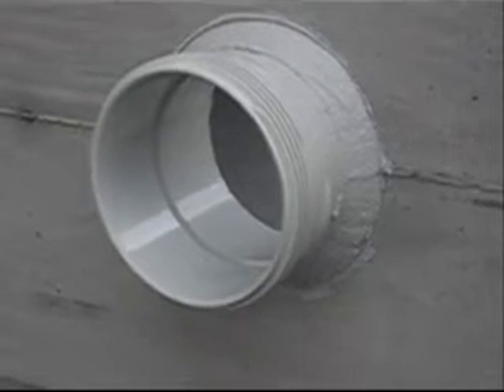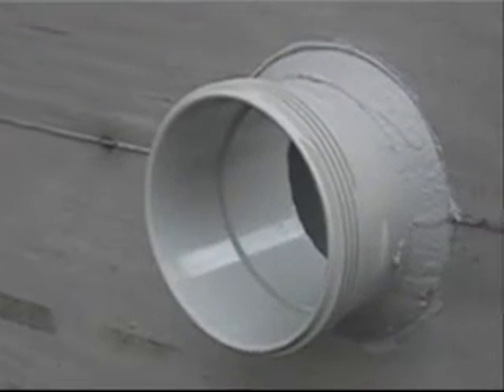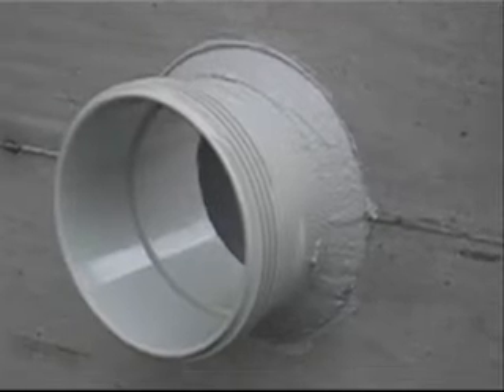When the product is smoothed off, it will take approximately 24 hours to reach 75% of its strength. After that, it can be back to work.